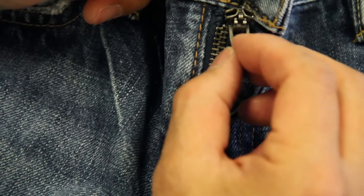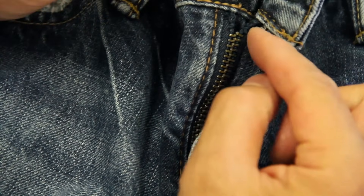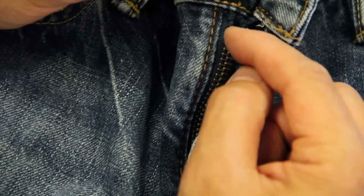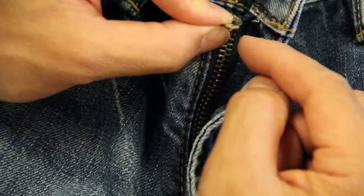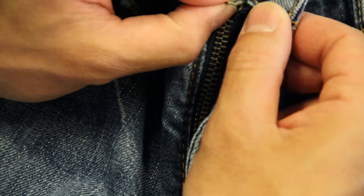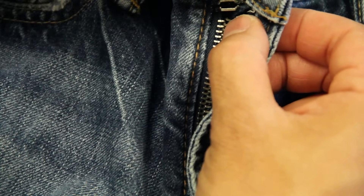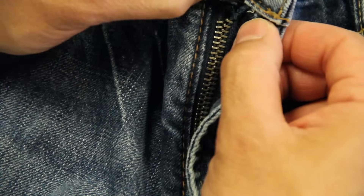This is where it gets just a little bit tricky. We want to get this mouth back onto the cord here. This top tooth might disengage a little bit while you're doing it. Just keep making sure that when you're ready to put the slider and engage it onto the teeth, those teeth come back together. So I'm going to put the slider back on right now. By putting the slider back on, we're going to take the mouth here and just slip it on one side first and then on the other.